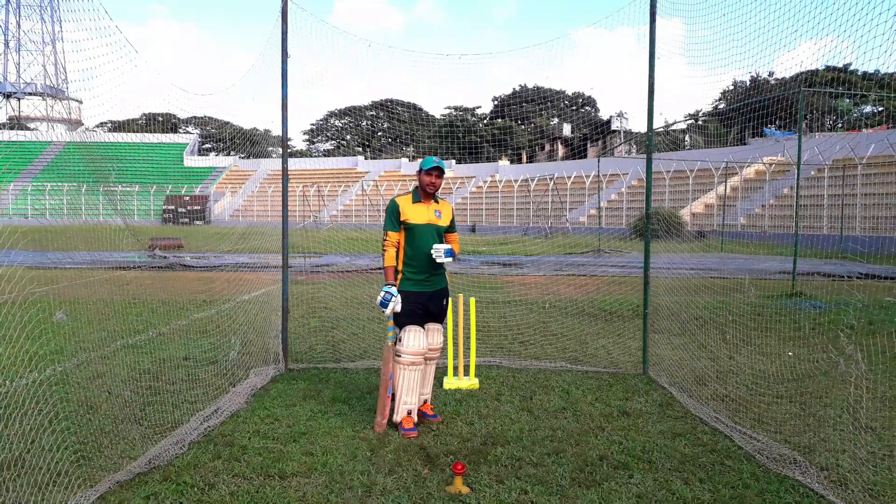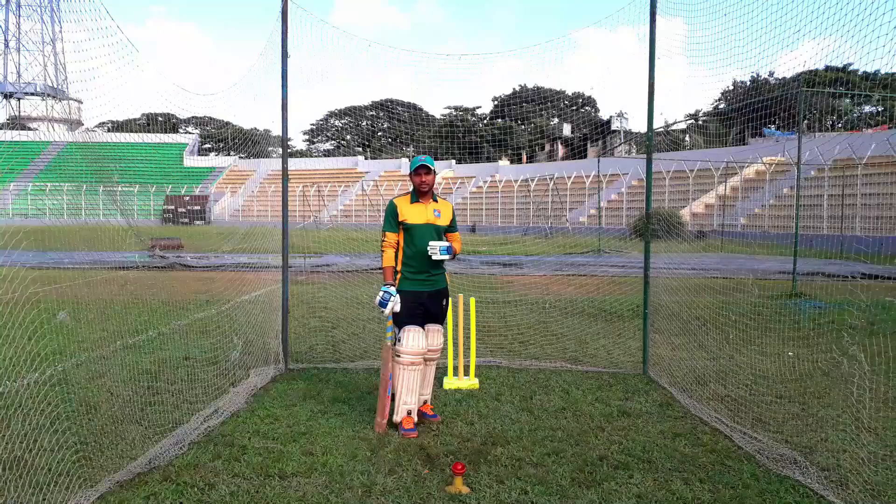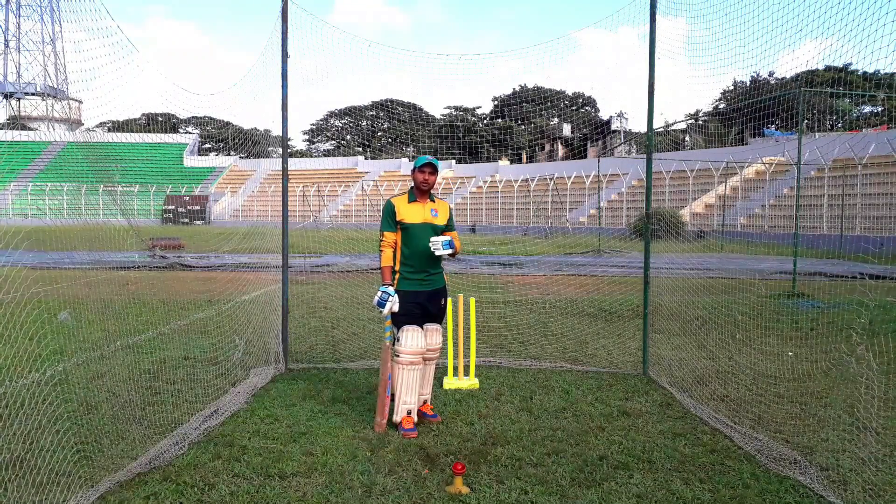If the ball is on the leg stump, then you go to the leg stump. If it is on the middle stump, you go to the middle stump. If it is on the off stump, you go to the off stump.